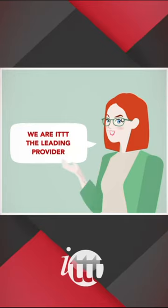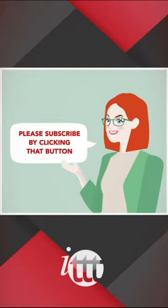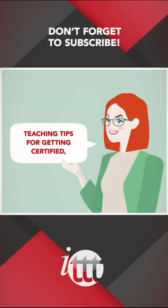Thanks so much for watching. We are ITTT, the leading provider for TEFL and TESOL training courses. If you liked this video, please subscribe by clicking that button down here, and click on any of the videos here on the left for more interesting teaching tips for getting certified to teach English abroad and online.